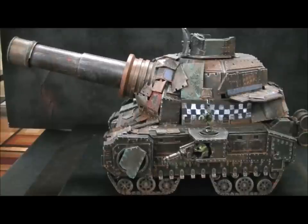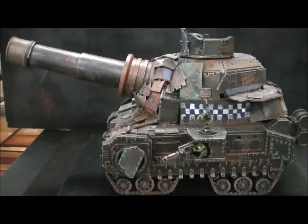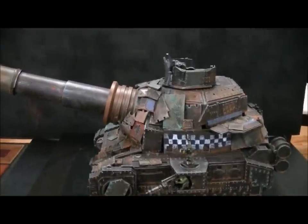Hey Blue Table fans! What you see before you is a Skull Hammer — for Orcs, for Games Workshop's Warhammer 40k game. This is a custom model that we put together from scratch.